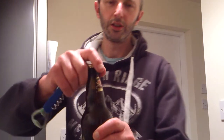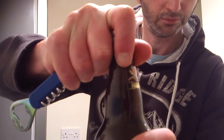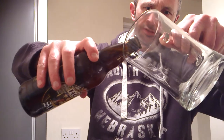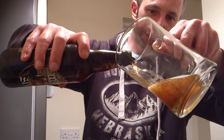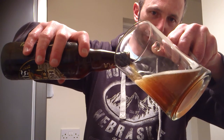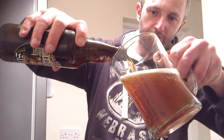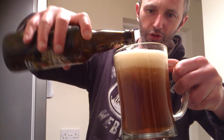I'll just give it a pop — you can see something's happening there, a bit of a fizz and a bit of foam. See how it is — it's much better already than what it was. There was none of this fizz before, so the extra time has allowed the sugar to do its work.